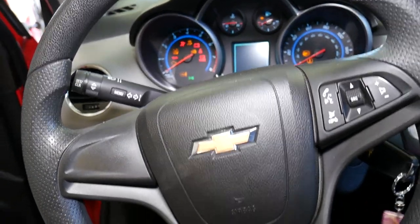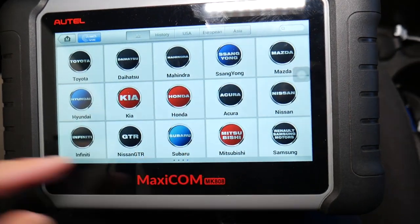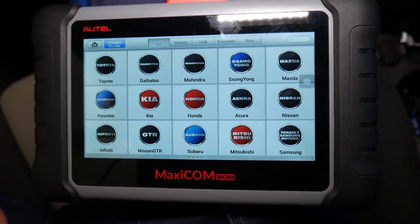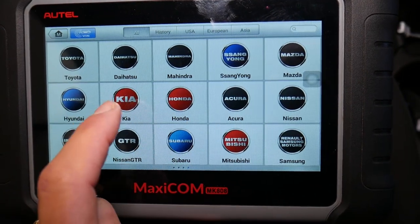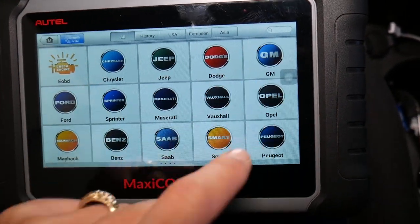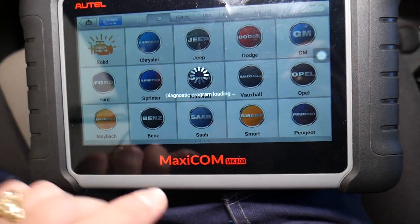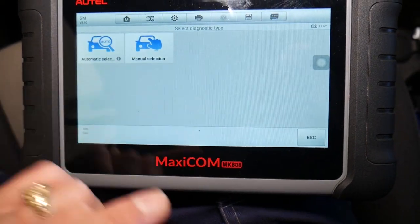If you have a scanner, that's something you should seriously consider — that thing can pay for itself in one use. This scanner works on any car, not just Chevy, GMC, Buick, or Cadillac. You can read and delete codes from every computer in your car and see live data, which is super important. It's pretty much dealer-level equipment without the programming, which most of you won't need.